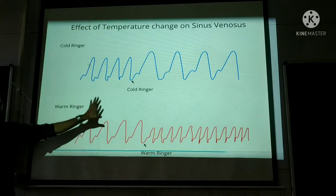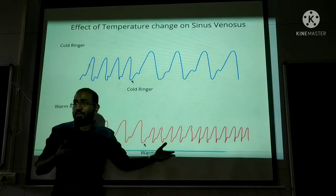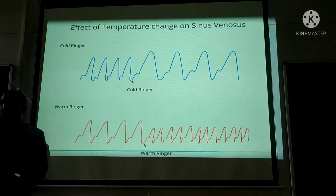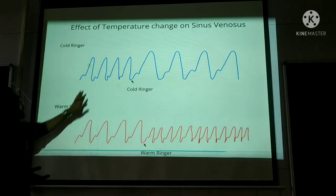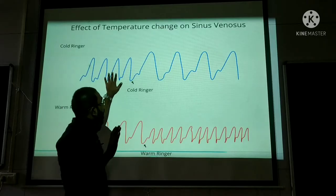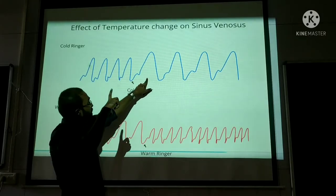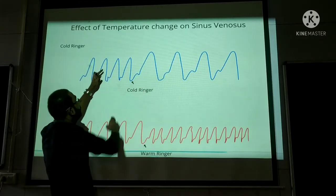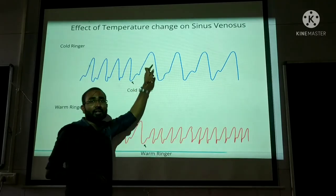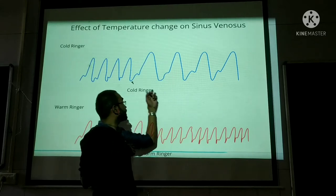Now studying the sinus venosus graph. With cold ringer solution compared to normal: the height of contraction is quite increased — force of contraction has increased. The second thing is that the distance between two contractions is much more increased, meaning heart rate has slowed down. So cold ringer on sinus venosus: height of contraction increased and heart rate slowed down.